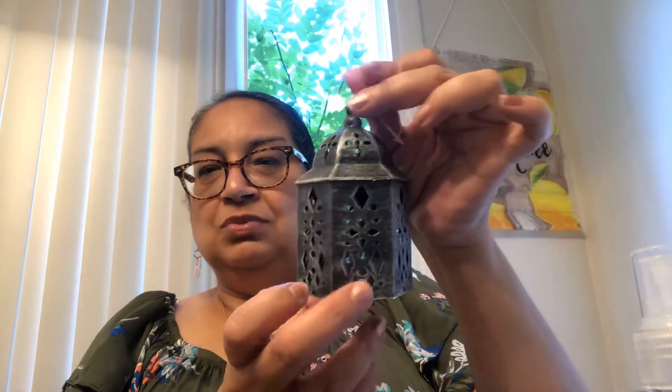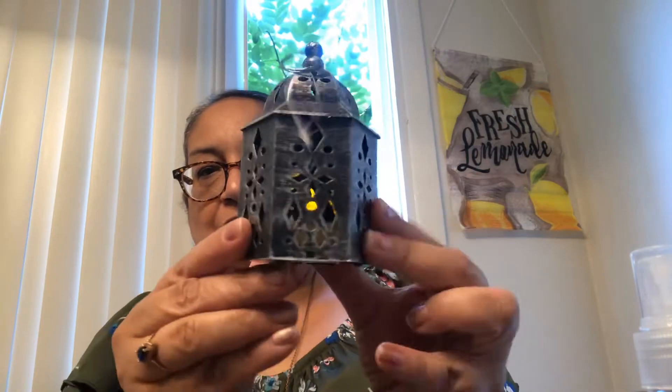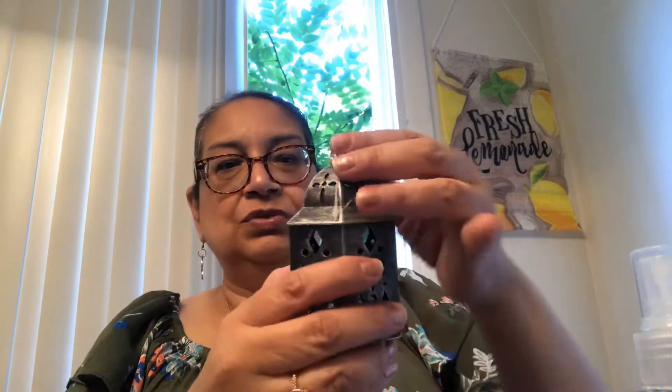The next item I got was this cute little lantern. They have these lanterns year round — they have a different version when it's fall time and Halloween time, and it is in black. But this one looks like a galvanized, almost antique style. Just make sure that it turns on and off — you want to press the little button here. See that little light in the middle? It's nice to put out on a patio, on a deck at night, or just in your house. It has a little ring so you can actually hang it on a hook.